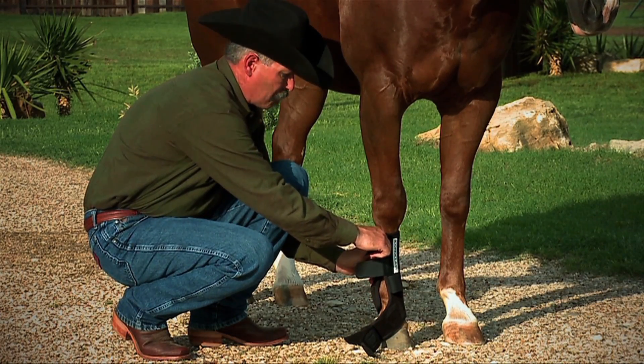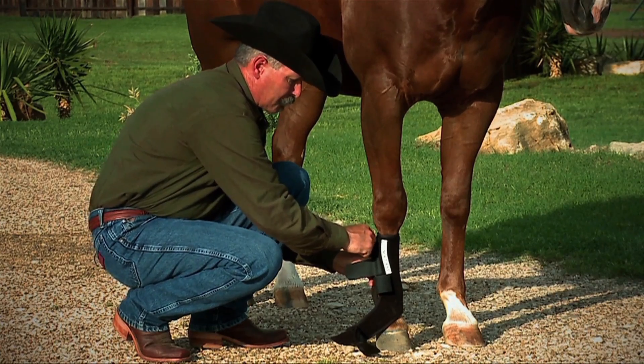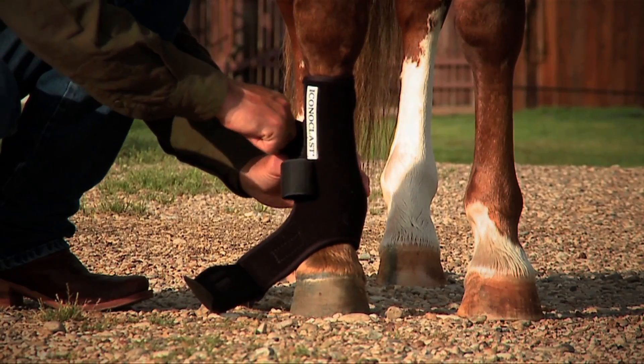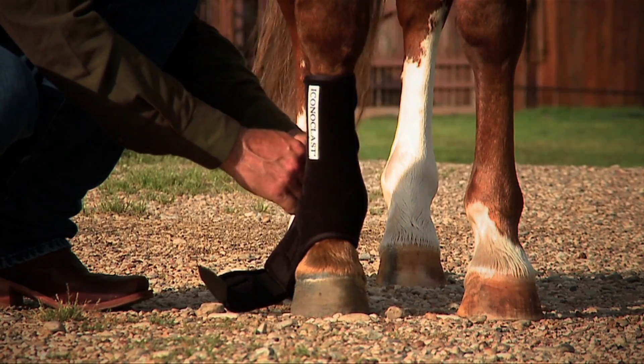When we start to apply the boot, take the upper strap, give it a good pull around the horse's leg, and make that boot fairly snug. Work your way down the boot and attach each strap with an equal amount of pressure as you go down.